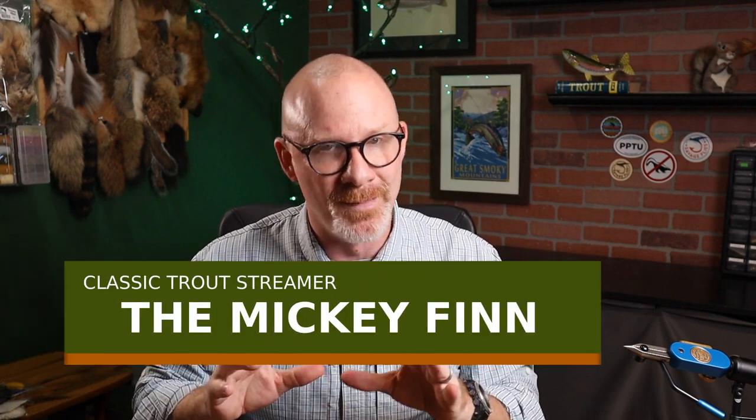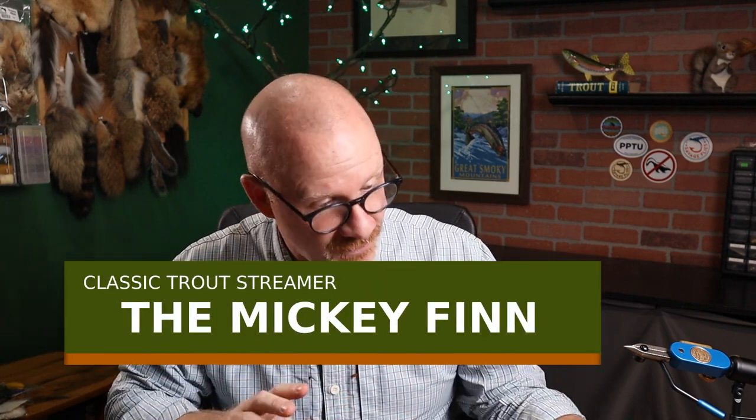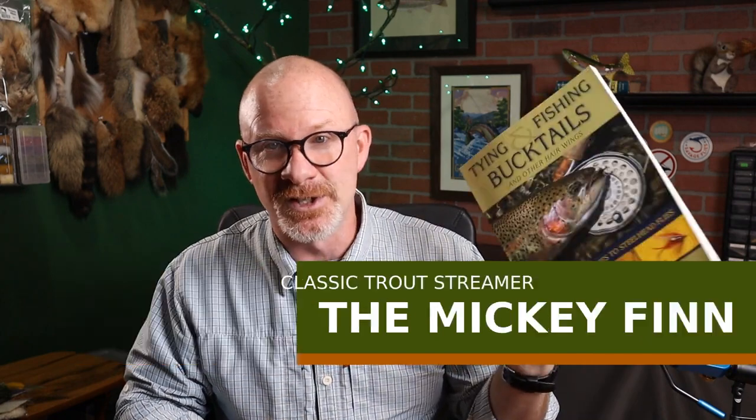Hello everybody, welcome to Savage Flies. I'm Matt, thanks for stopping by. The pattern I'm talking about is one of the all-time classic American streamers — it's called the Mickey Finn. I got it from Mike Vala's Tying and Fishing Bucktails, an amazing book. If you like fishing bucktails and streamers, definitely check this out. I'll probably do a review on it pretty soon.